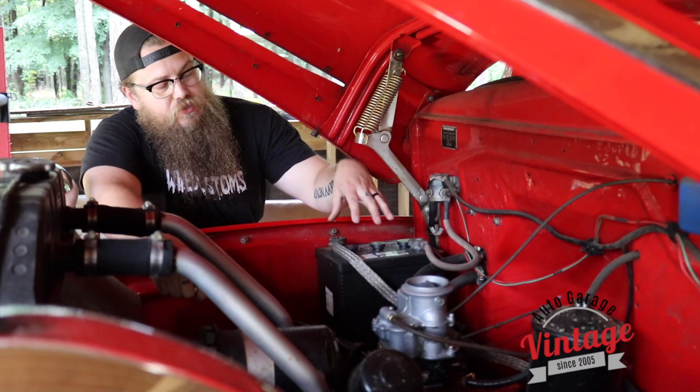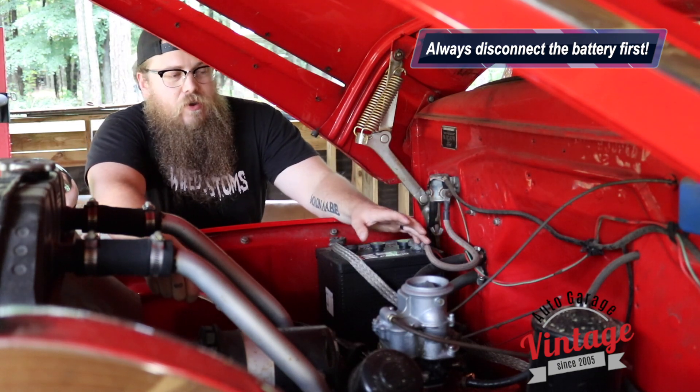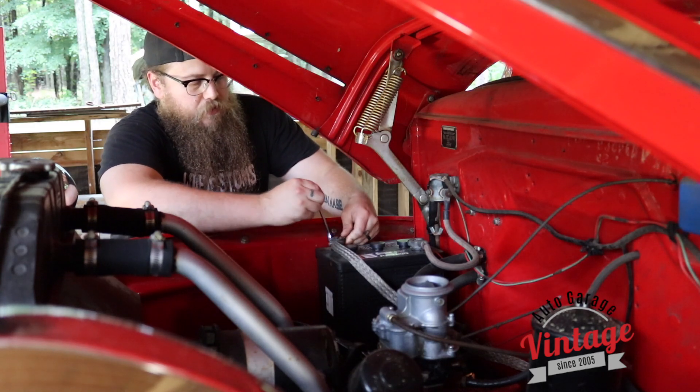The first thing we're going to do is disconnect the battery and remove it. This makes the rest of the process that much safer. We're not going to have a battery in the car, truck, or whatever you're working on until we're completely done with the whole process.